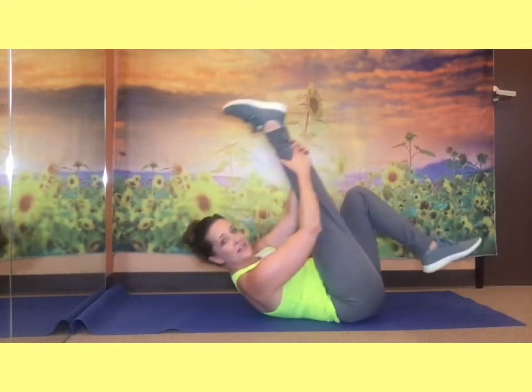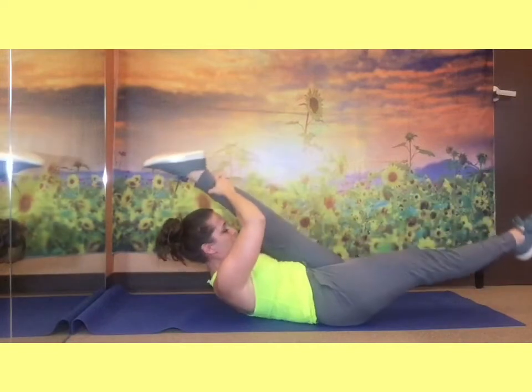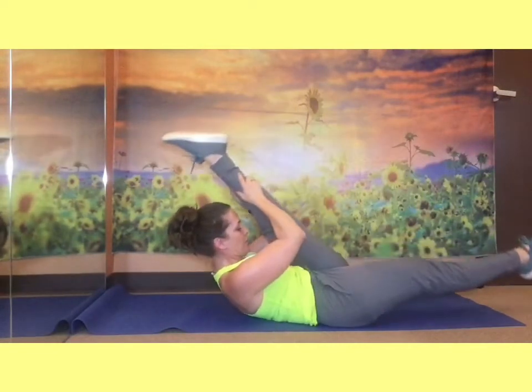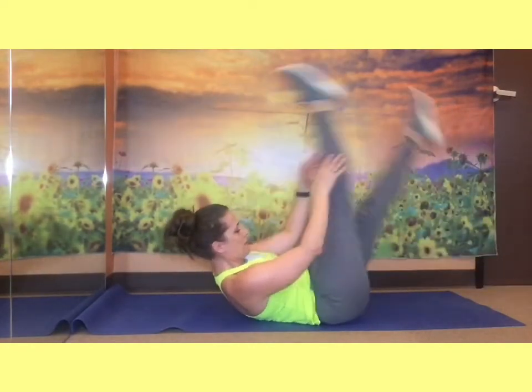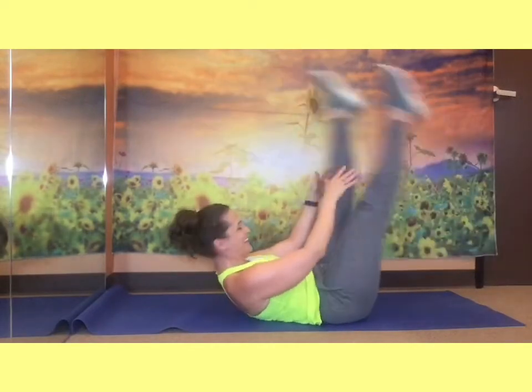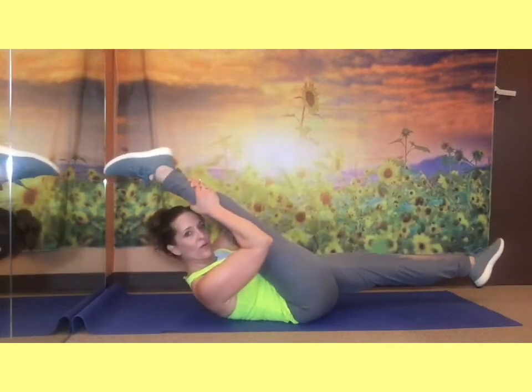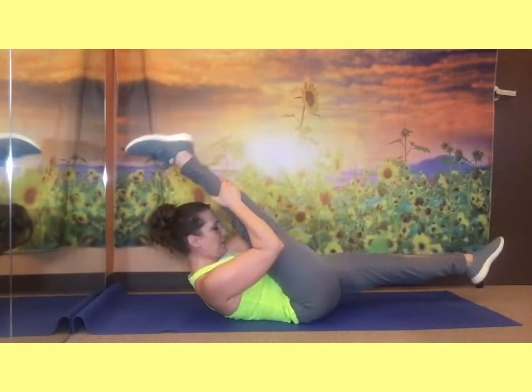On to your back — finishing with Pilates scissors. Right leg up — stretch that right leg towards you, one — switch legs, two, three, four, stretch it — five, six, seven, eight, nine, ten. Let's do quick ones — one, two, three, four, five, six — hold the hips still — seven, eight, nine, ten — and hold, hold. Three, four, stretching out, and five, and rest.